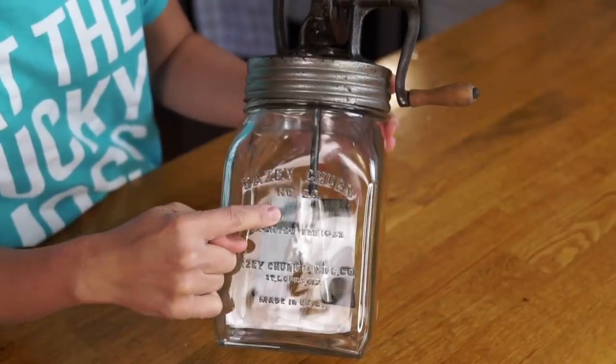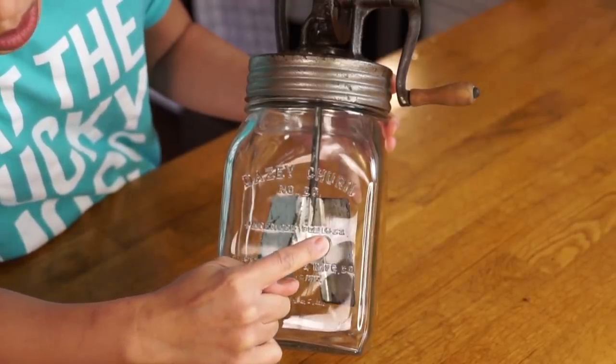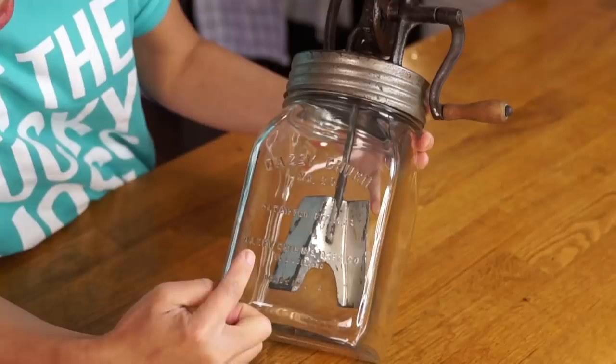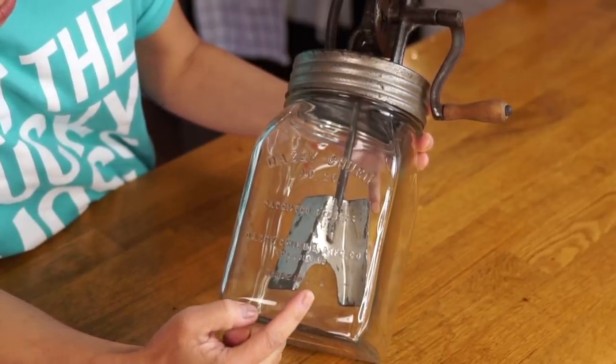Daisy Churn number 20, patent-pending February 14, 1922. Daisy Churn Manufacturing Company, St. Louis, Missouri, made in the USA.